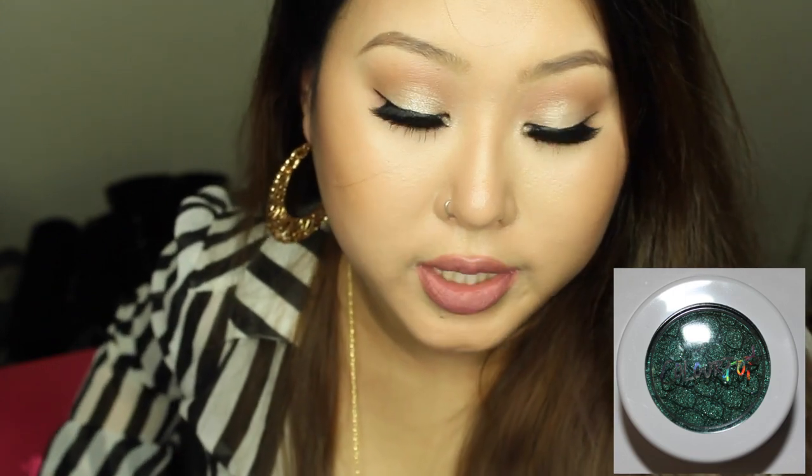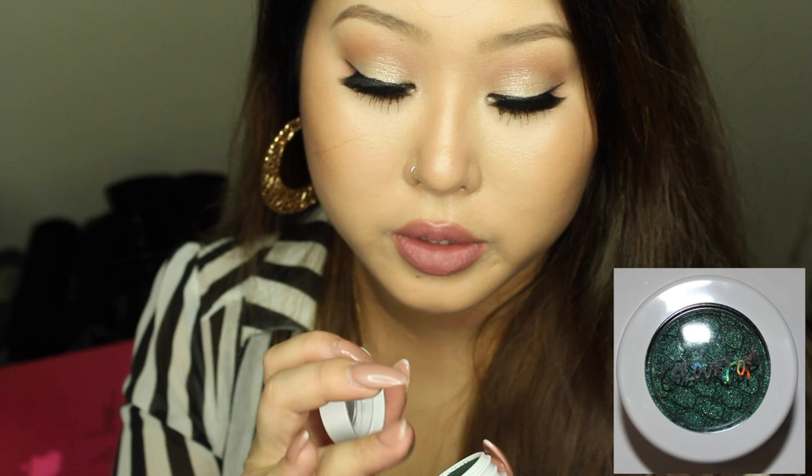The next shade is called Empire, a beautiful forest green shade. Oh, it's such a gorgeous color — so soft! How is this possible? I love this green. Green looks really good on brown eyes, and I have brown eyes, so I'm super excited to use this.